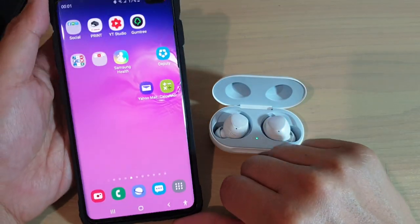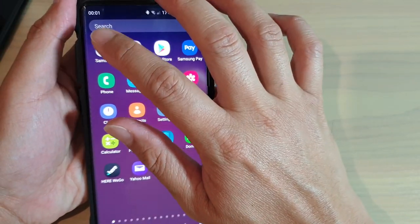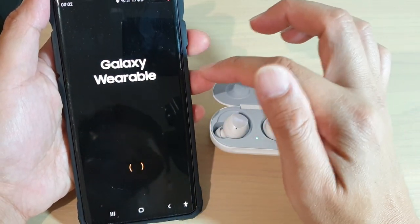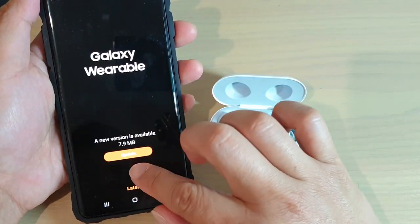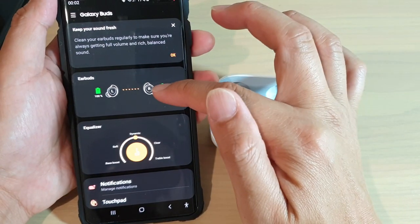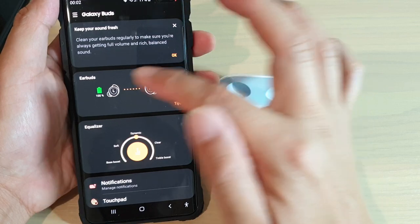So when we open up Galaxy Wear on the phone, you may notice it says either left or right is not working — sometimes the left is working, sometimes the right is working but not the other one.